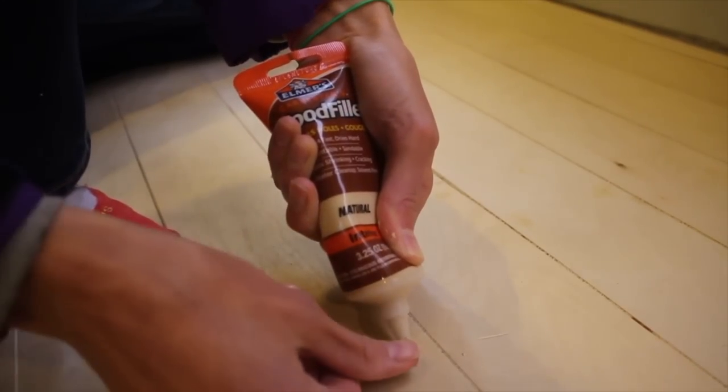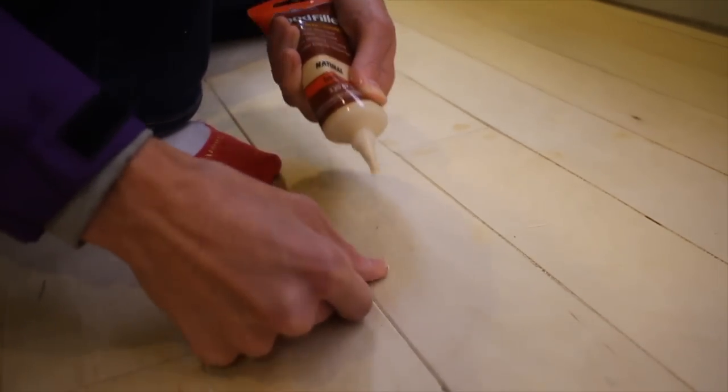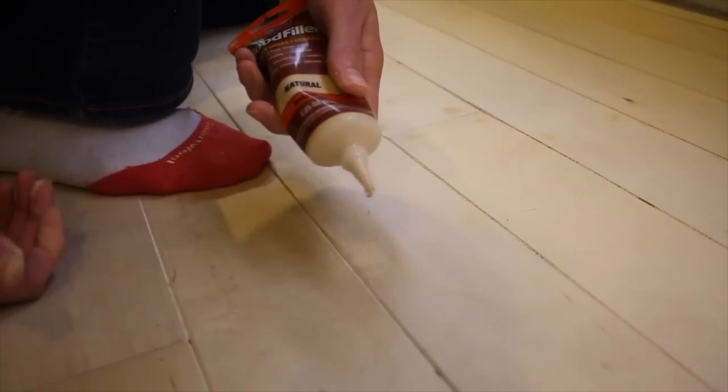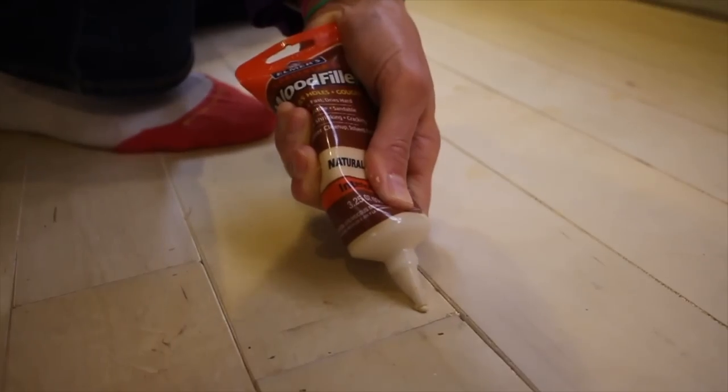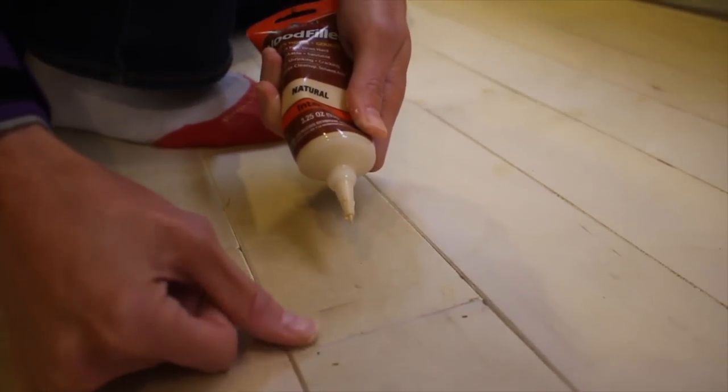With the floor in, I admired it a bit and then it was time to fill all those nail holes. I used wood filler in a tube, which John Heinz recommended, and liked the way it looked. I also had help with this, which made the whole thing go a lot faster.